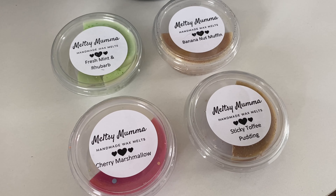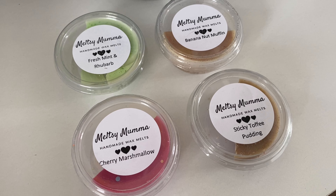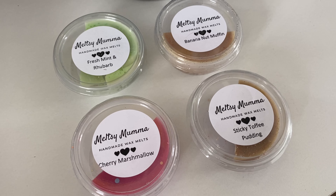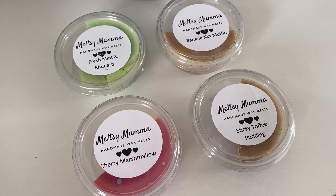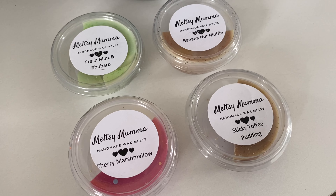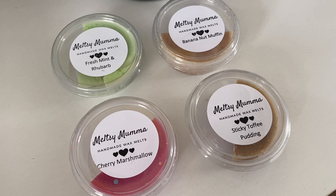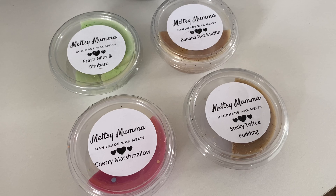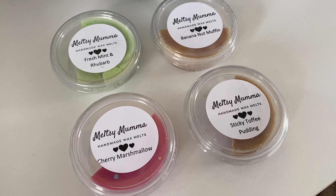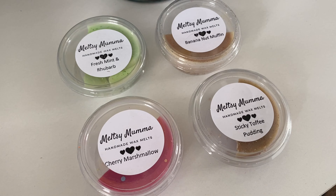Thank you for watching. I'll link Meltsy Mama down below. I'm really happy I tried a new brand and I'll definitely be looking to try more of their scents in the future. They're always dropping and changing their range, so even if nothing appeals now, keep checking back. They're very active on their Facebook page, listen to scent suggestions, so have a look on there as well. I hope they watch this and know that I'm very happy with my pots — new reviews coming soon!